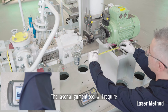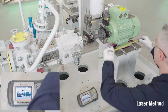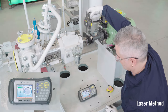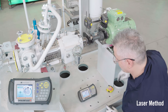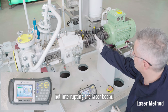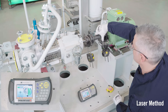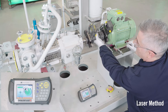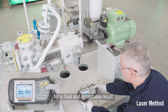The laser alignment tool requires some measurements to be inserted, which can be taken with a measuring tape, and it also requires centering the laser beam. Then we rotate by hand and slowly the machine shafts, taking care not to interrupt the laser beam. In the end, the alignment tool will give us all the corrections to be done for a final and acceptable result.